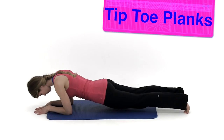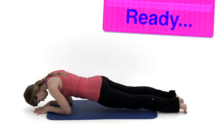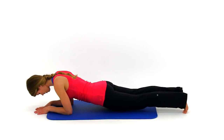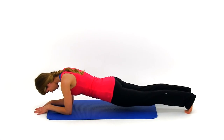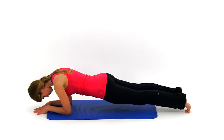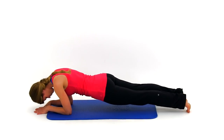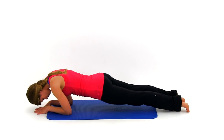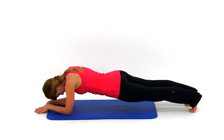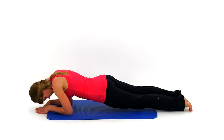Let's move on to the tiptoe planks. Come up in that full plank position on those tiptoes and elbows. Nice and slow, rock back and forth with as much range of motion as you can. Try to get your shoulders as far forward over those elbows as you can, then pull those shoulders back behind those elbows. You're limited by calf and ankle flexibility, so only push as far as you can control. Keep that back nice and flat and those shoulders pressed down.